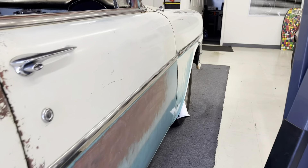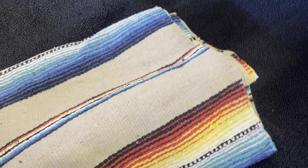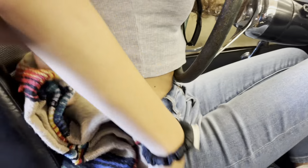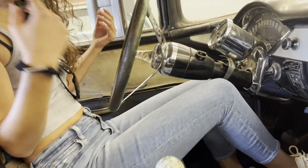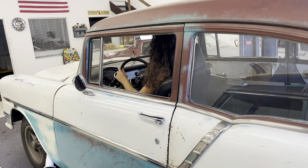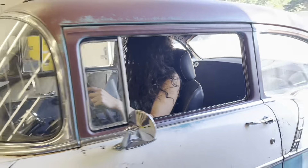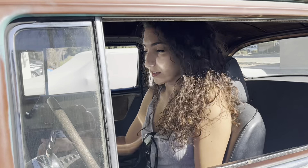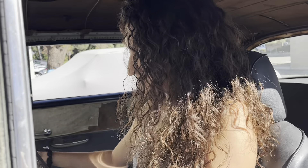Bye-bye. Is that my seat? Oh my god. Is that better? That's better. I'm only 5'4" — not even that short, but I guess for this car I am. I think I'm ready. I think I'm ready.